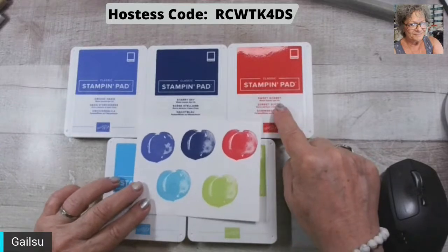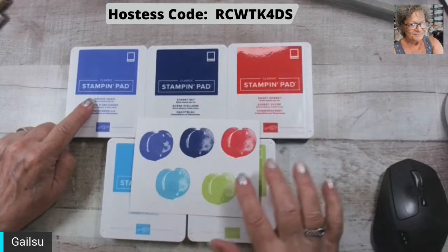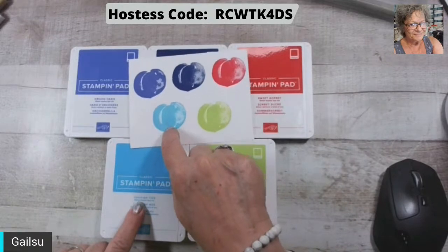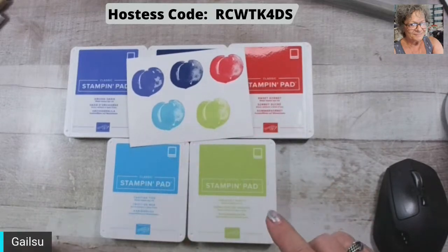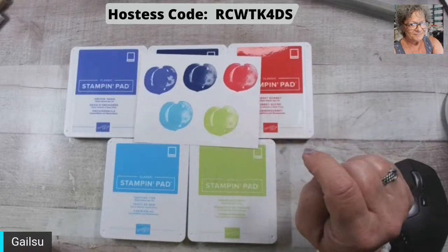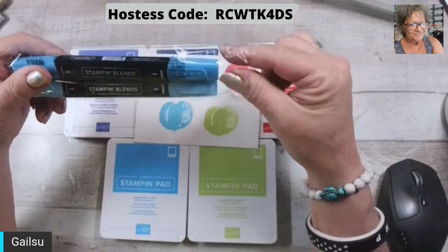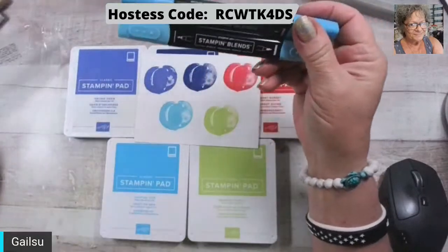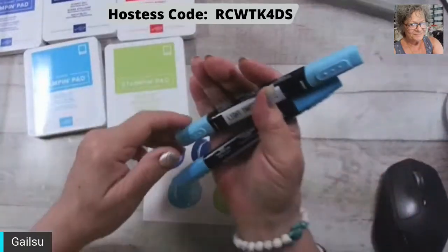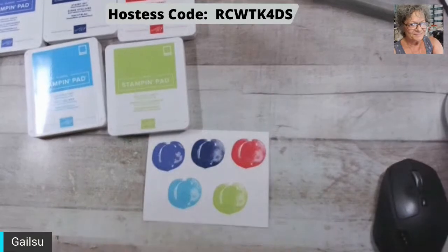They're in the same order: Sweet Sorbet, Starry Sky, Orchid Oasis, Tahitian Tide — we needed one like this — and Parakeet Party, which kind of reminds me of our old Lime. So then I got the matching ones; I didn't get the other markers yet.